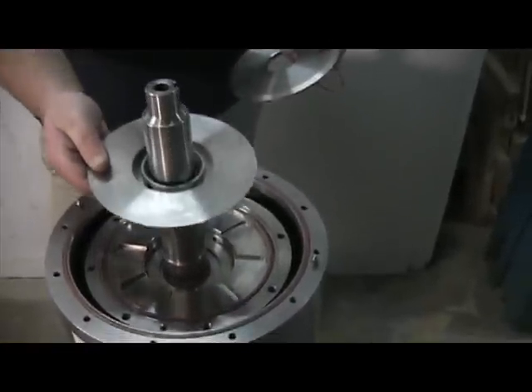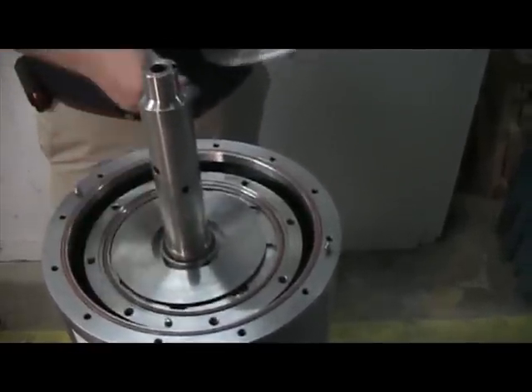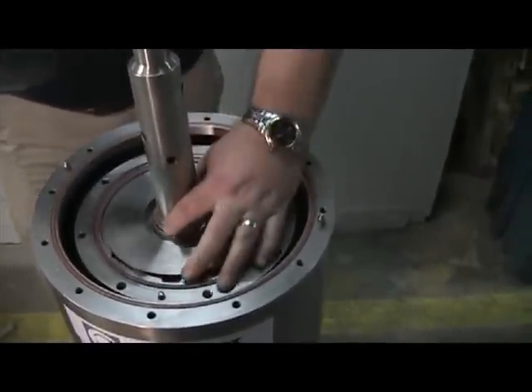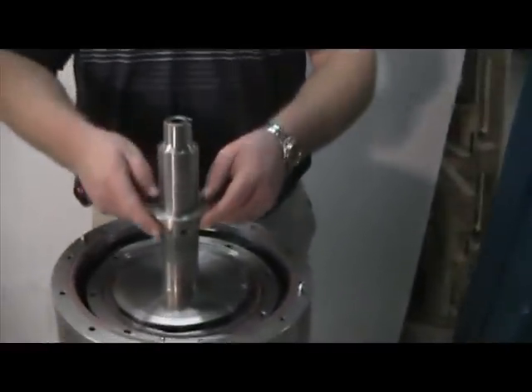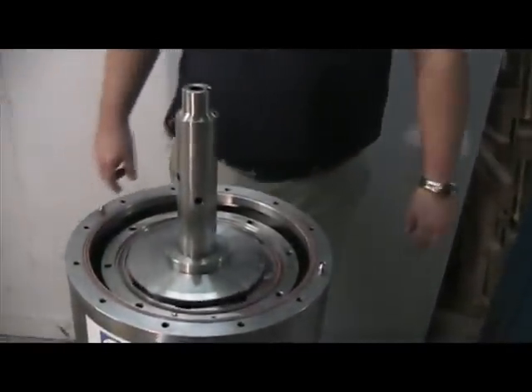The upper turbine is put together in two halves with an O-ring in between each half. The spacer disc has a recess on its lower side — it must be placed face down. Note there's no O-ring beneath it or above it.